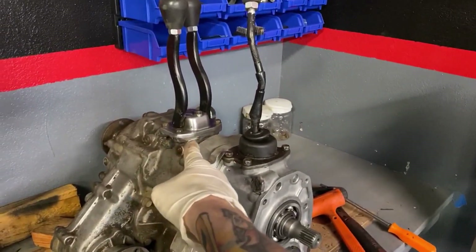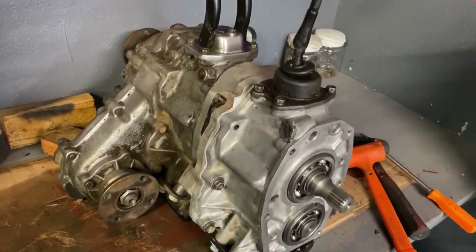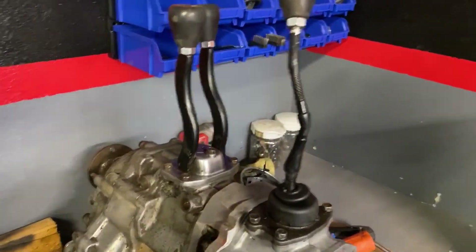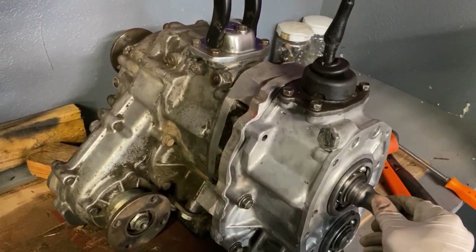We also have a Trail Gear twin stick setup here, which allows us to switch from two-wheel drive to four-wheel drive while in low gearing. So right now we're in high-high, so this thing would just drive down the street like normal. You can see it's one to one.